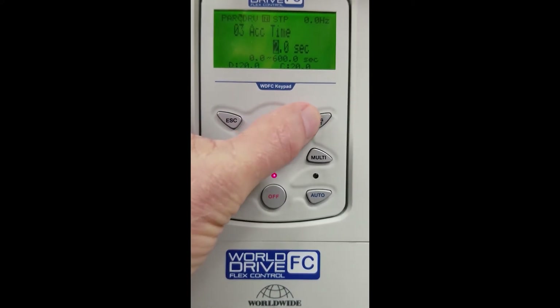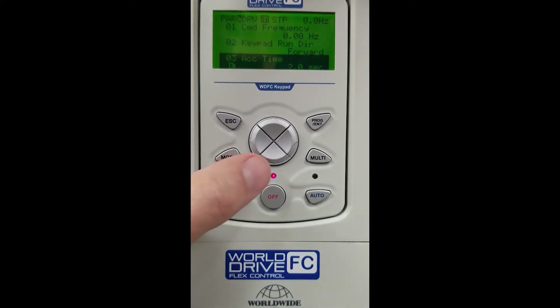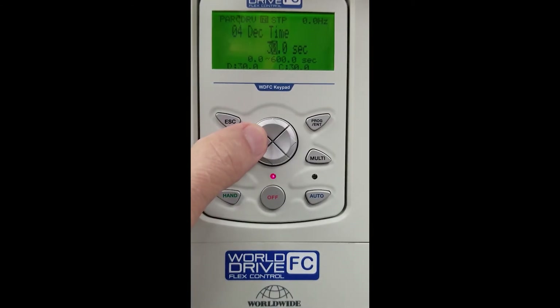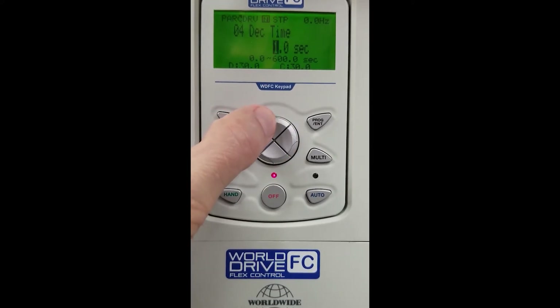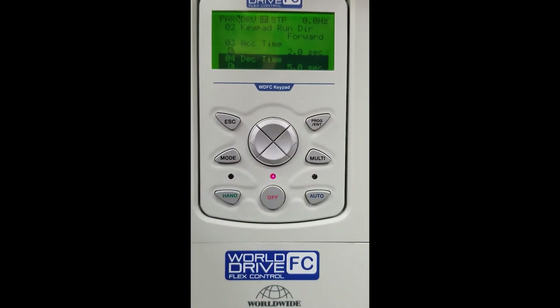Hit Enter to save our selection. We will arrow down again to DRV05, our deceleration time, and hit Enter to access that parameter. 30 seconds is default. We're going to bring our motor down pretty quick — we'll set that to about 5 seconds and hit Enter to save.